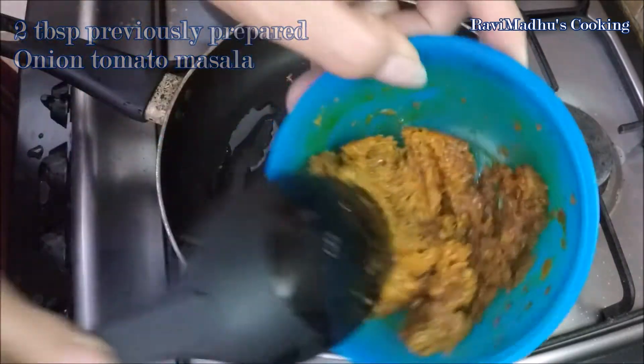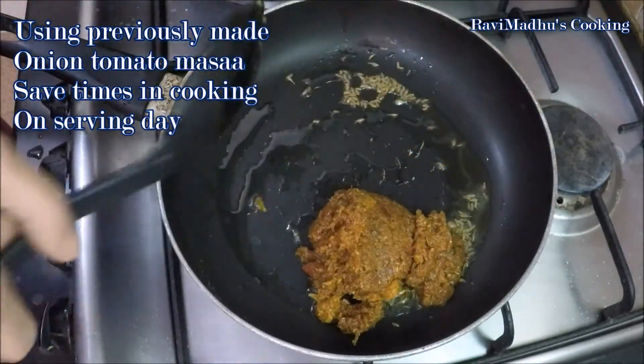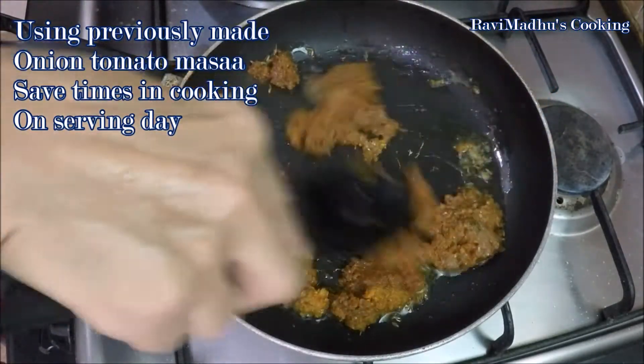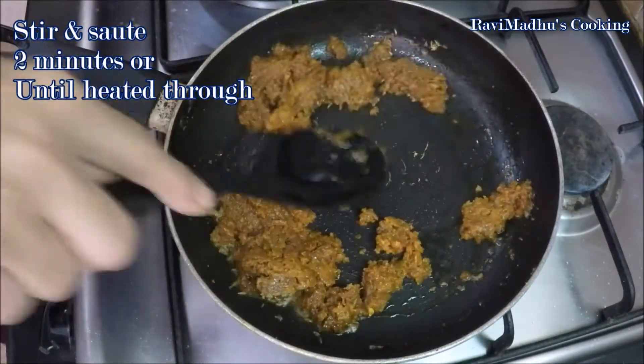Always make it a practice to keep prepared masala in your fridge to be used as and when required — it helps you cook complex dishes very fast and saves your time on serving day. Stir and sauté the masala for a couple of minutes or until heated through.